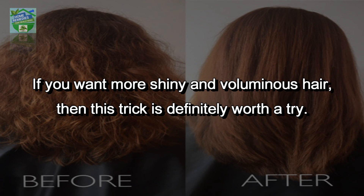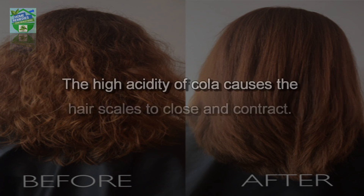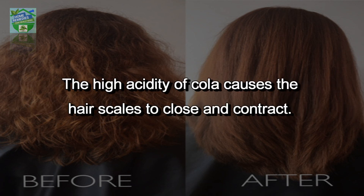The cola is said to cause your hair to be less limp and to create a messy structure, but in a good way. The high acidity of cola causes the hair scales to close and contract, which makes your hair shine.